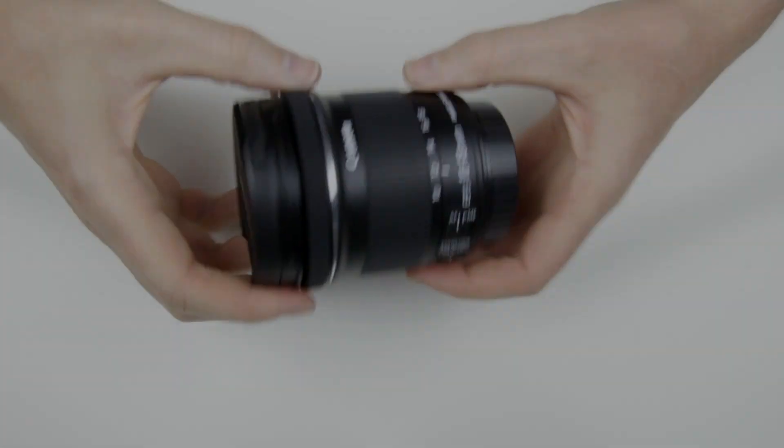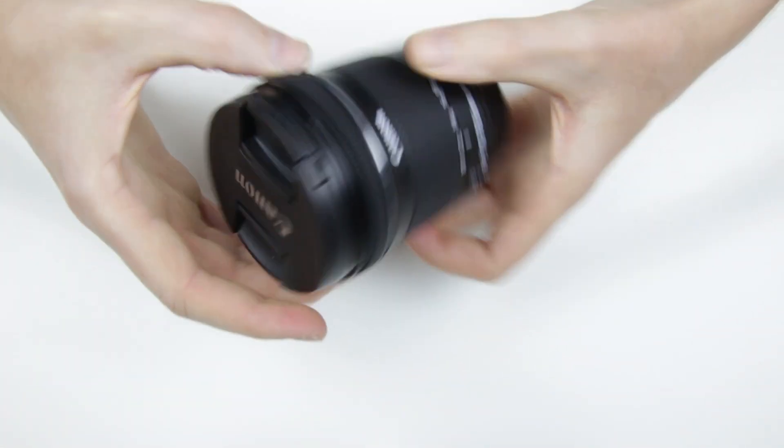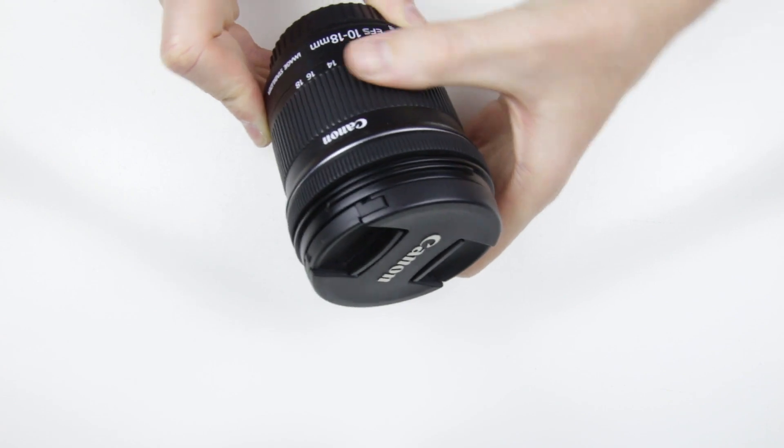Here is the Canon 10-18mm lens which was dropped and most likely something got broken inside the lens. As you can see, the focusing ring wobbles and the zooming ring doesn't go lower than 12mm.